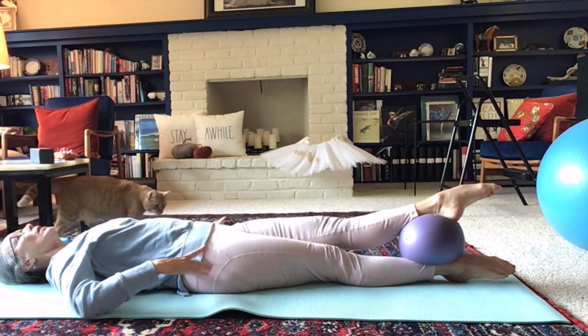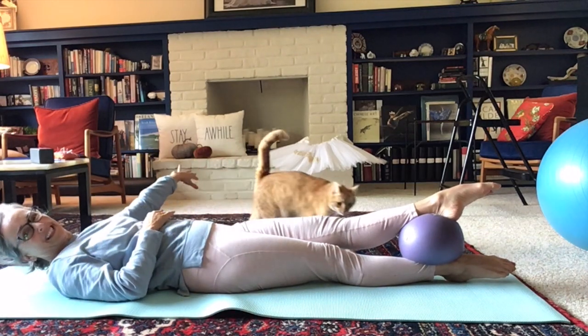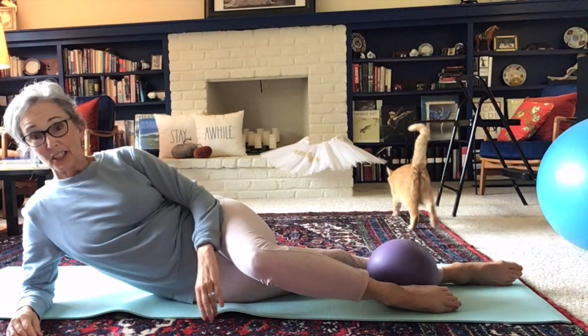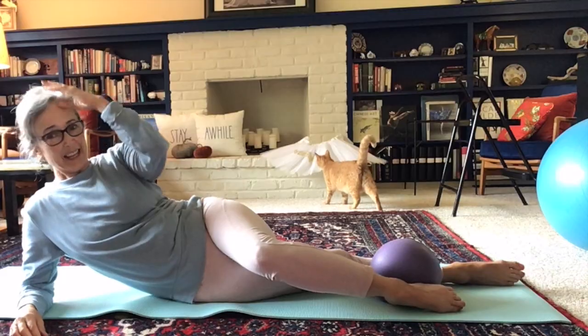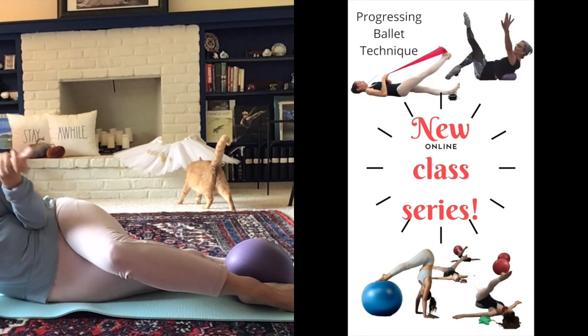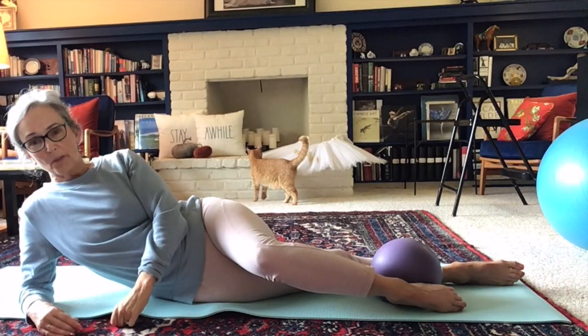Oh look, I have my little friend — hello, Peaches! She hasn't made an appearance in a while. So that's just a little glimpse. I hope you enjoy it. And please remember that if you want to participate, we'll be working on all of these kind of technique items to help you in your ballet class.